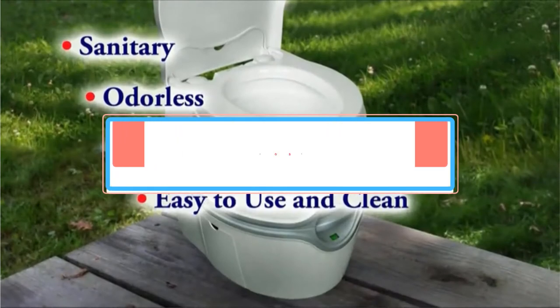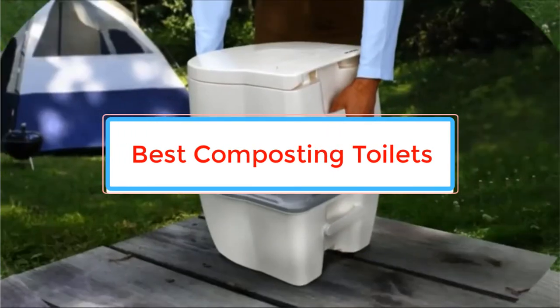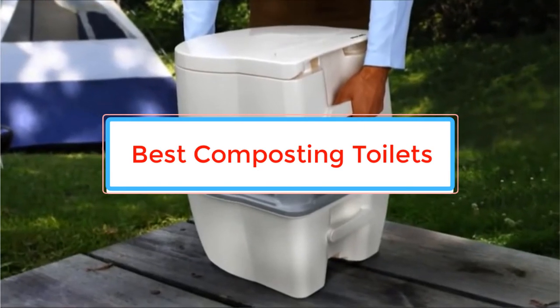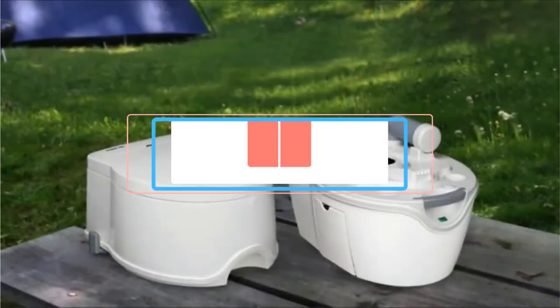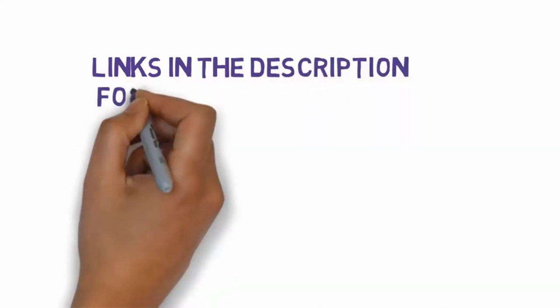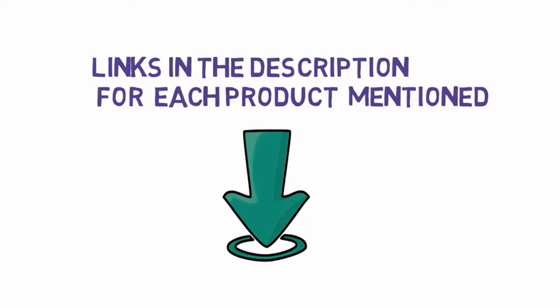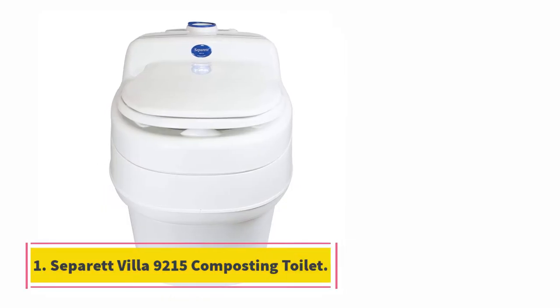Are you looking for the best composting toilets? In this video we will look at some of the best composting toilets on the market. Before we get started, we have included links in the description, so make sure you check those out to see which one is in your budget range.